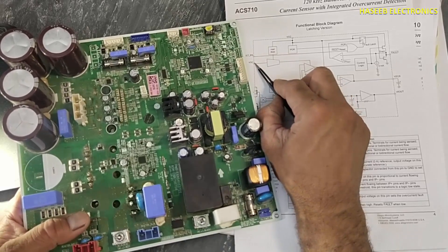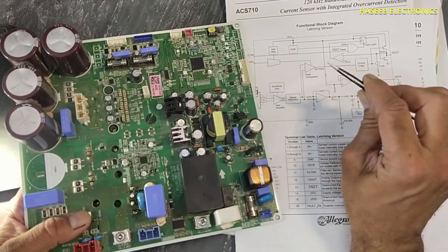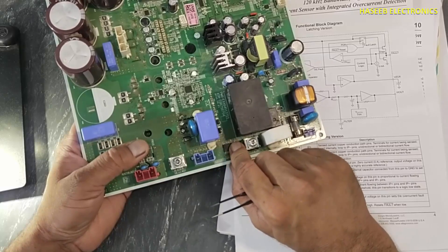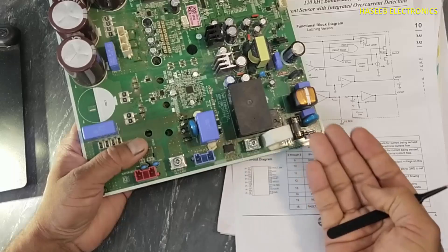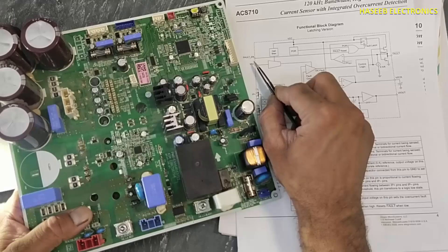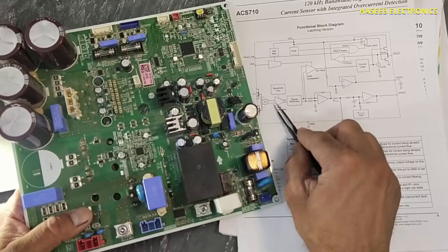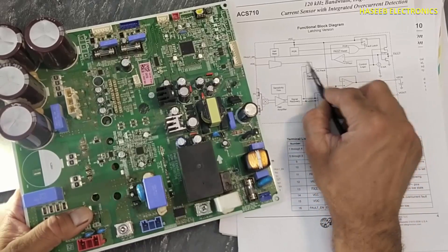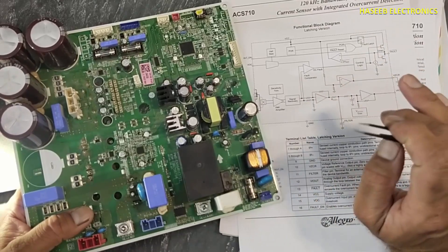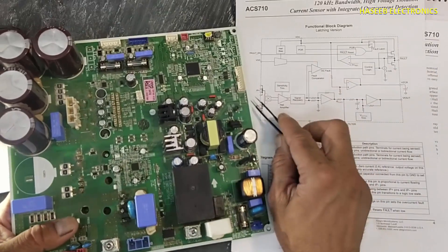Pin number 14 and pin number 9 is ground. Then VOC — it is a programmable pin. An analog reference is applied here and we set the maximum top limit, so this IC can be programmed. The maximum limit is 25 ampere but it can be programmed to any ampere level based on the analog signal. For example, if we apply 5 volt — when the applied voltage reaches equal to 5 volt — it will create a fault condition indicating top-level current.